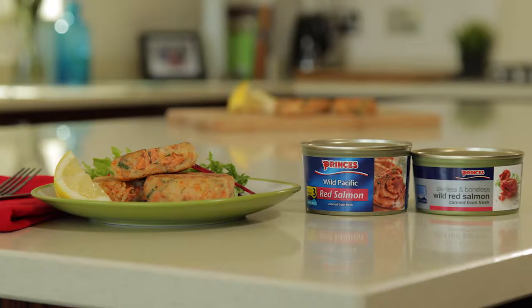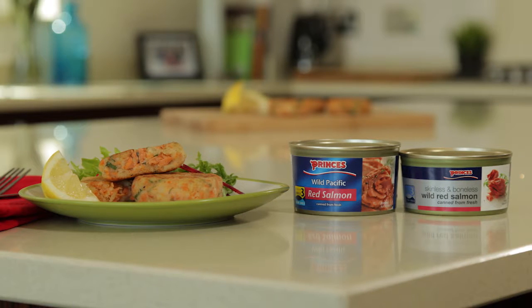Hi, I'm Fiona in the Prince's kitchen with a tasty tea time idea. These are our Prince's Red Salmon Gluten-Free Fish Cakes.